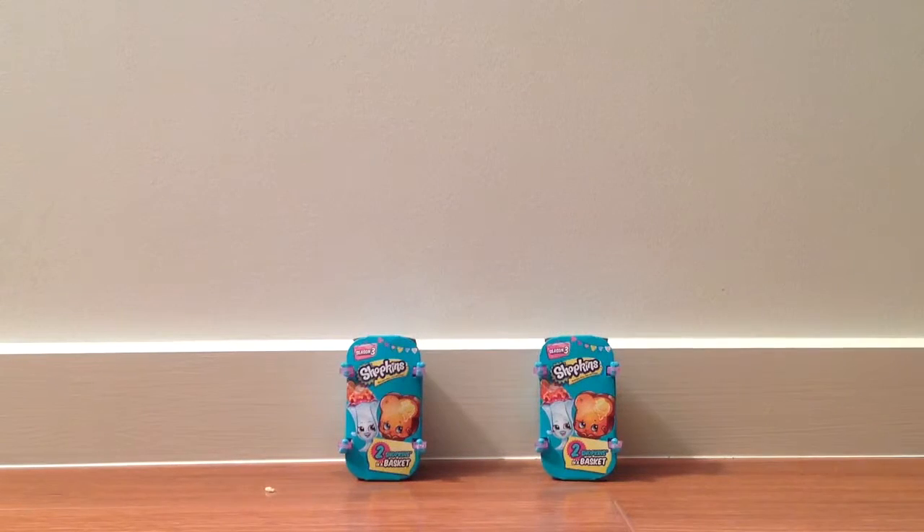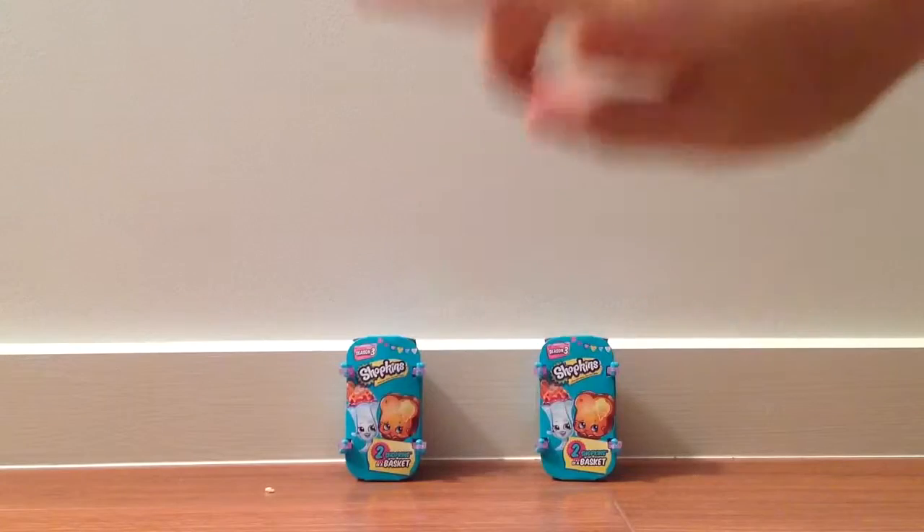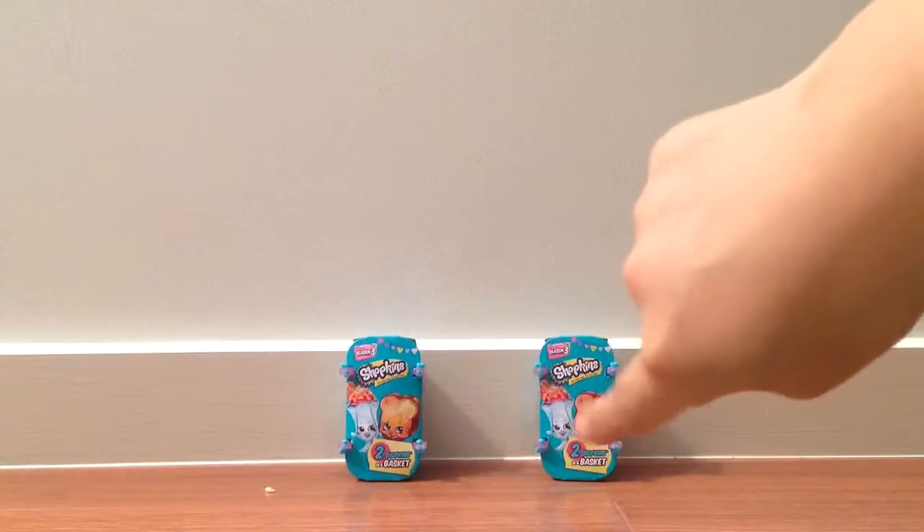Hey guys, so today Max and Carol are here and today we're going to be opening some Shopkins. I'm going to open one and Max can open the other one.